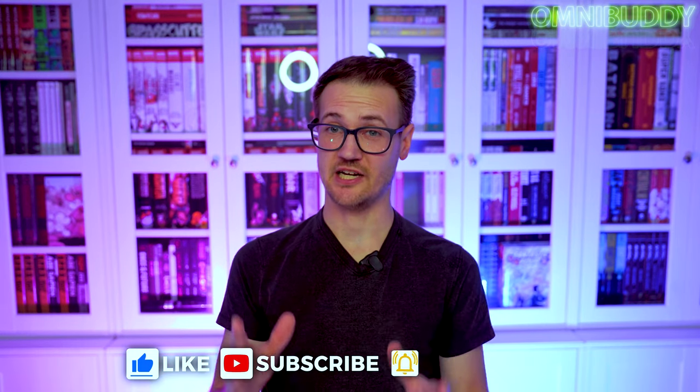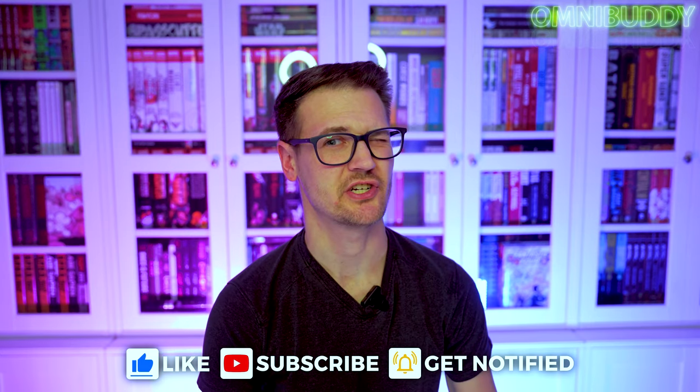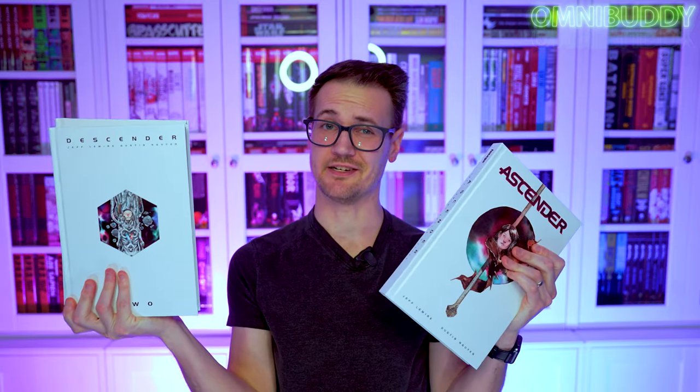What's going on Omnibuddies? Mitch here and today we are doing another Omnibuddy overview. We are looking at Jeff Lemire's and Dustin Nguyen's masterpiece, Ascender and Descender.